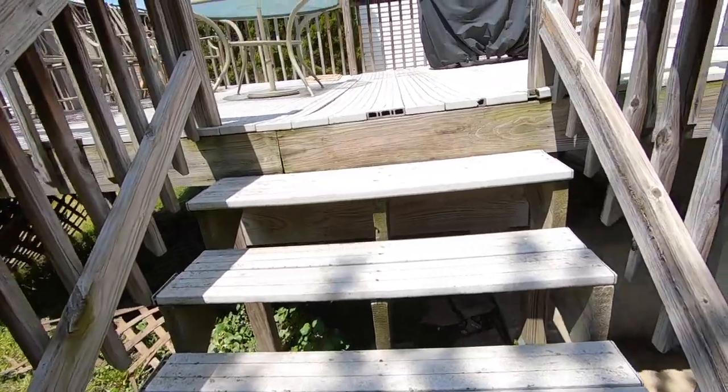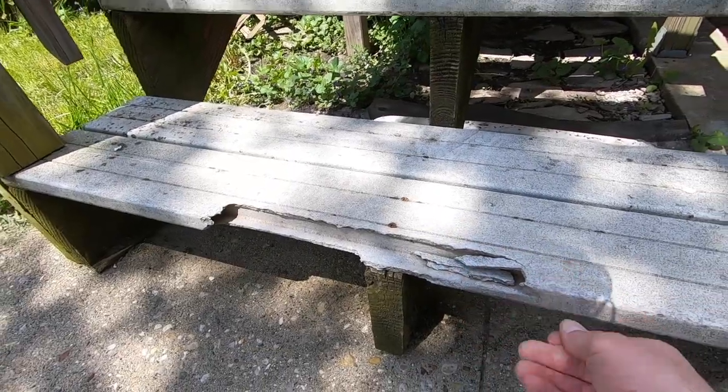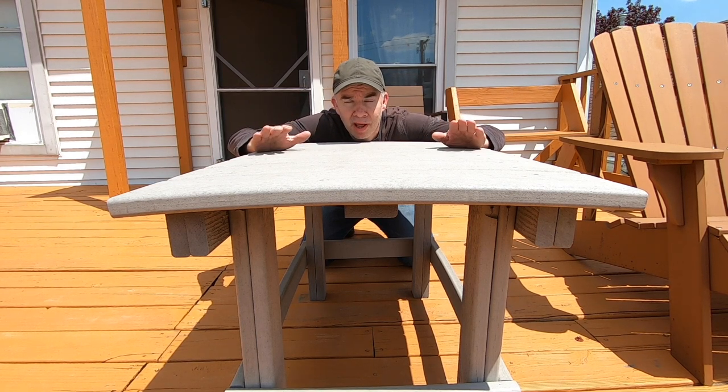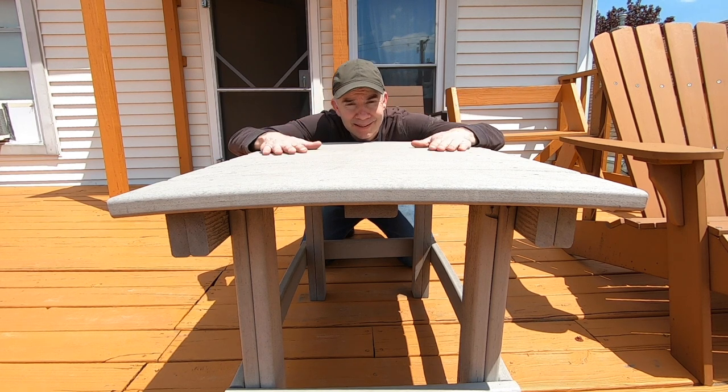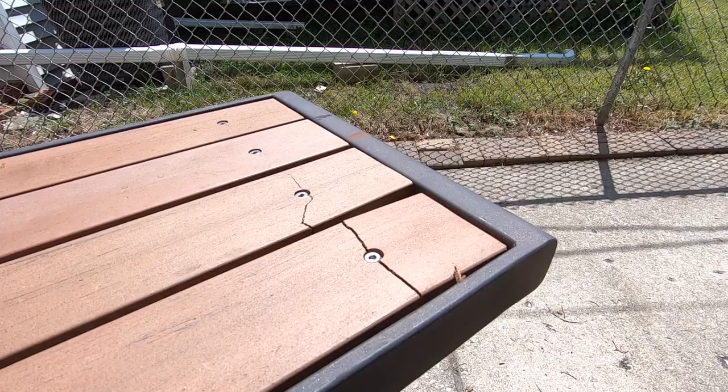Part of the problem is the construction of the deck, but I wanted to show you how bad it can look — it fades, it warps, and it even cracks and breaks. My exposure to this stuff has not been very good. Maybe they make it better nowadays, but what I've seen so far I'm not impressed with. Check out this outdoor table that I made — the top is curved. It works fine, but if you want something flat, this composite stuff is probably not the way to go.